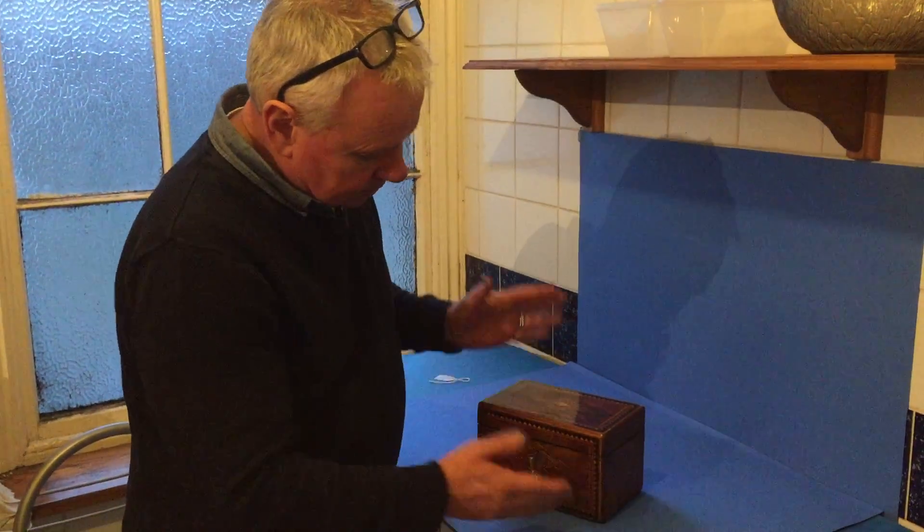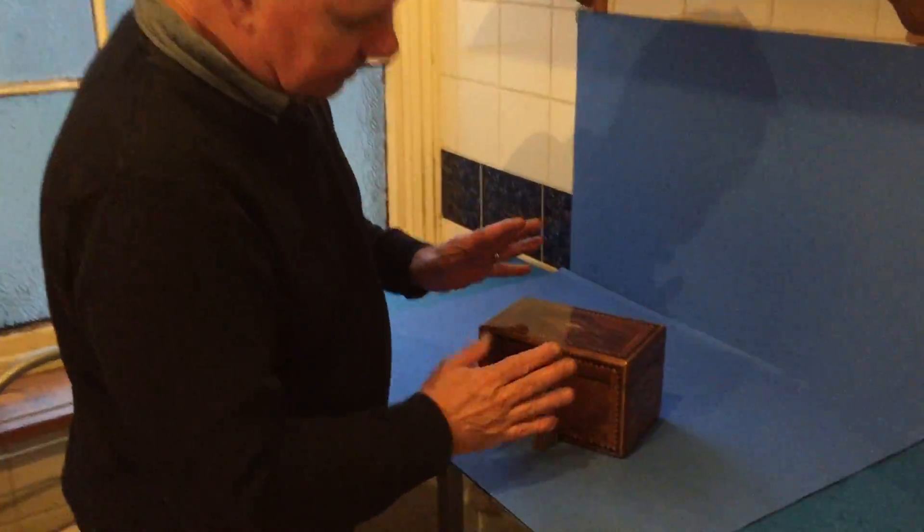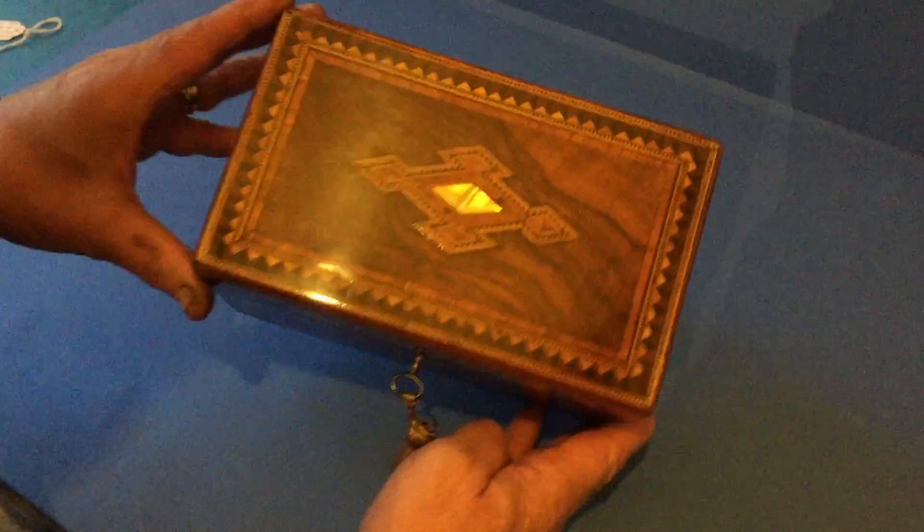This is a lovely little example of a Tunbridge ware tea caddy. You don't often see this pattern in a tea caddy — it's generally always a sewing box.